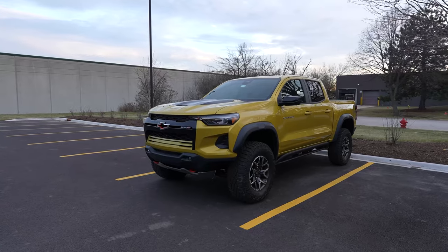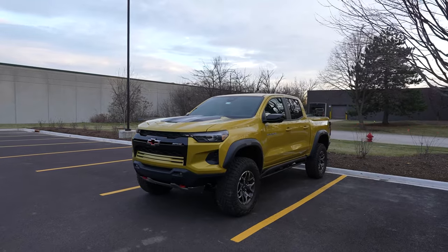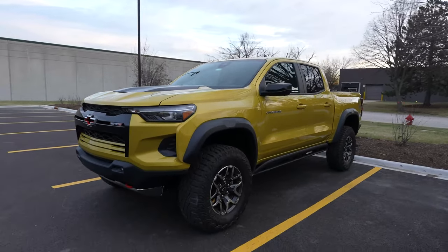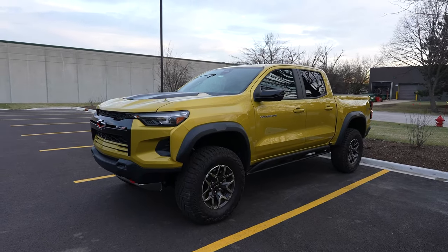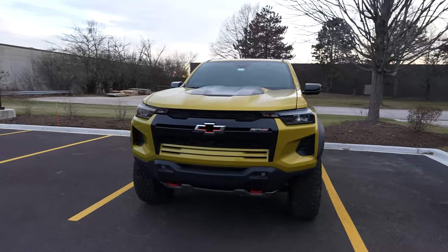Something else a couple people have said is this truck looks like a toy truck. I think the fact that it's yellow does help, but it's the creases, the angles, the proportions. It does look like a little toy truck, and it's fun — it's a fun off-road toy, really. That's what the ZR2 is for.